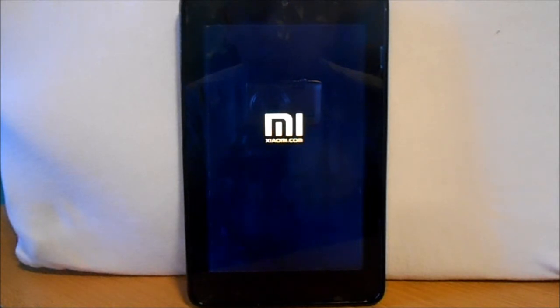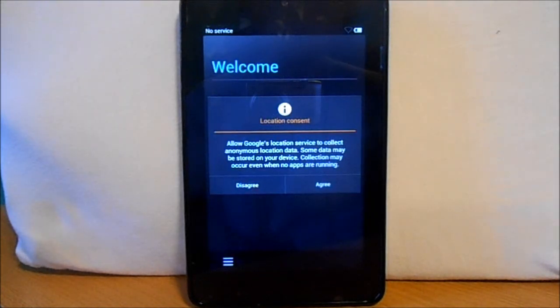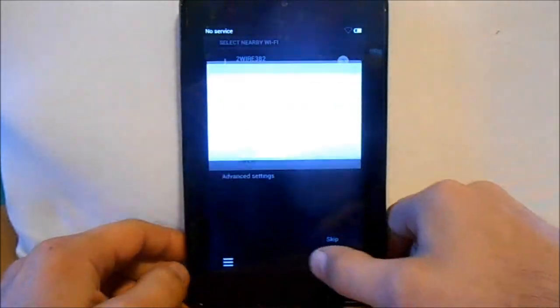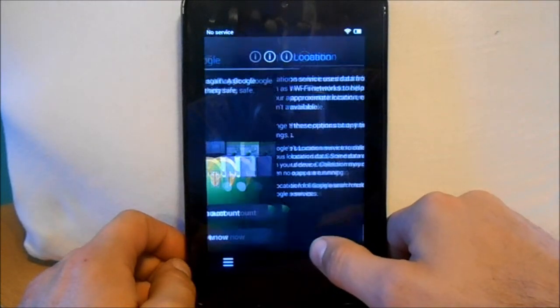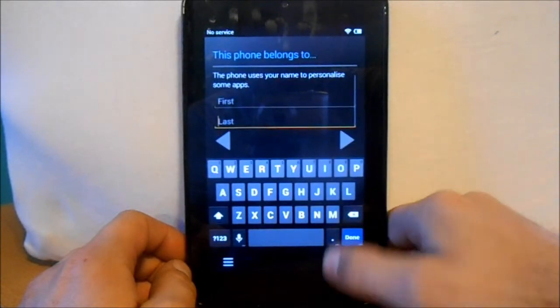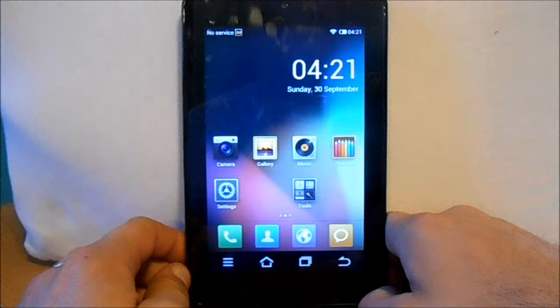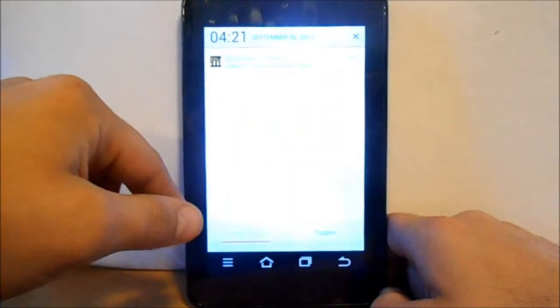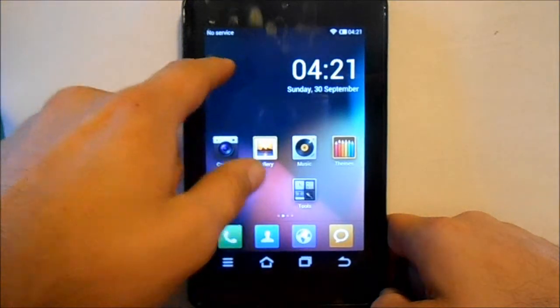All right, so we're gonna go through some settings really quick. I'm gonna hook into my Wi-Fi. I'm not gonna sign into my Gmail right now or any of these other settings — you guys can set it up when you go through it. We're just gonna skip through and finish the setup. It does say there's no service up here because this is not a cell phone. I'm gonna disable anonymous stats and turn that off.